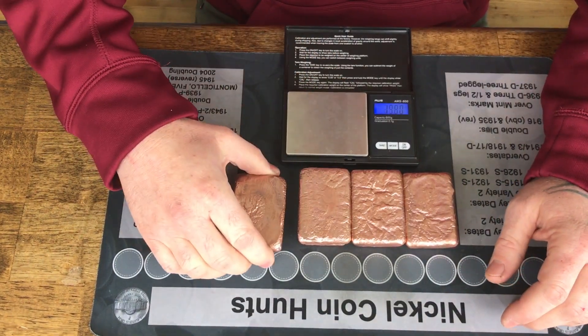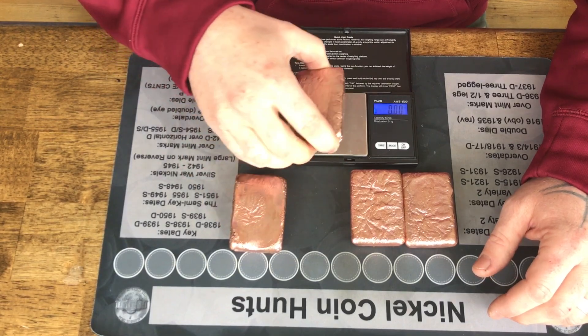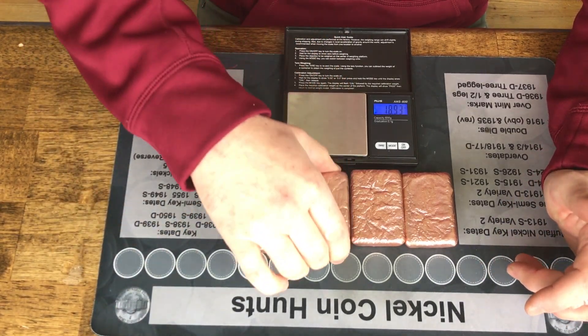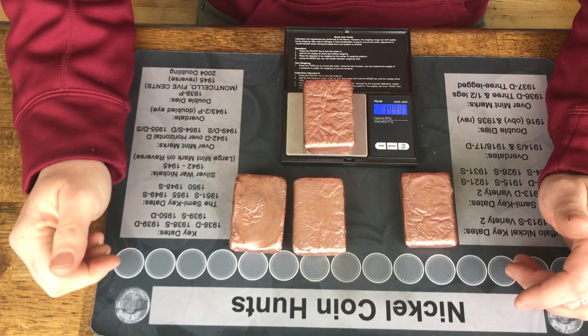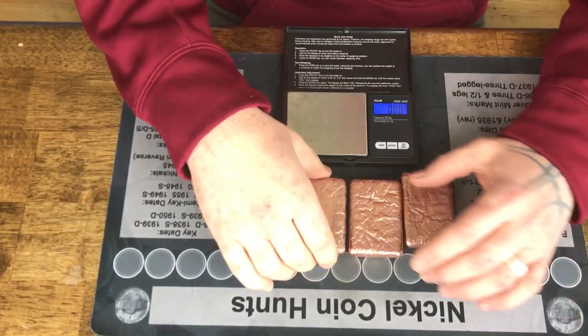20.06 ounces. Here's the next one — still had that layering, but it got better as I went on. 18.93 ounces. This one really doesn't have any of that layering visible. 18.86 ounces. Those two are really close.